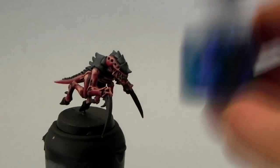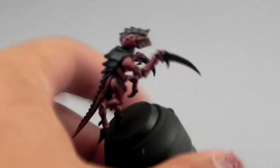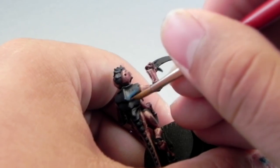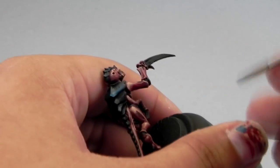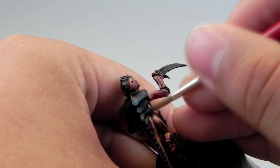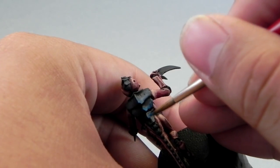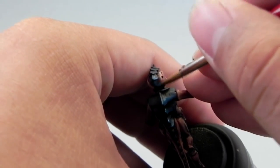Now that that's done, I'm going to use Sotek Green and start layering this color on the carapace. Just try to focus your paint onto the edges of the carapace and feather it in — it's almost like a dry brush. Just leaving little streaks of paint with the tip of the brush to make them look like they're blended together.